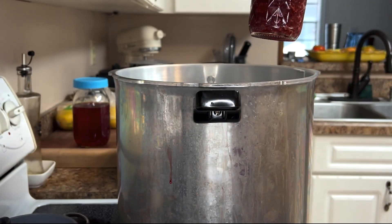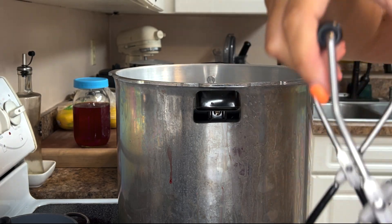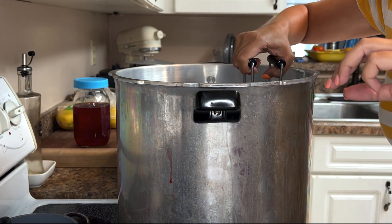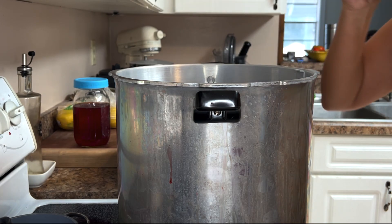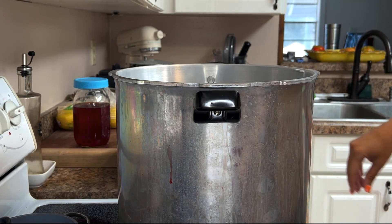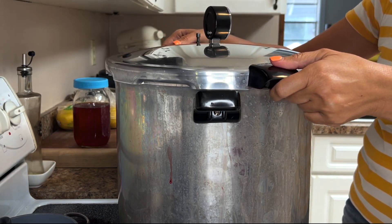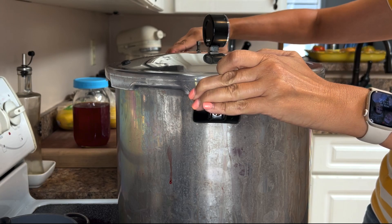I ended up with eight half-pint jars that I am now placing in the steam canner — just to clarify, I am using my pressure canner as a steam canner for this process. Once that's done, we place the lid on the pot, crank up the heat, and wait for it to start boiling.